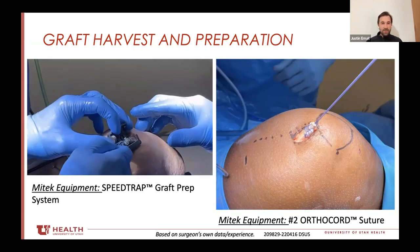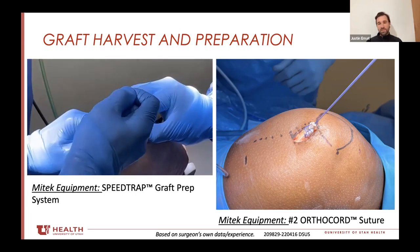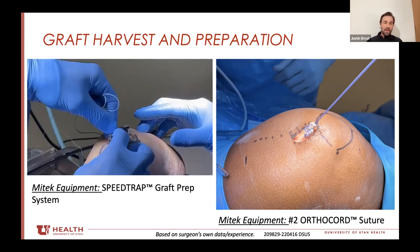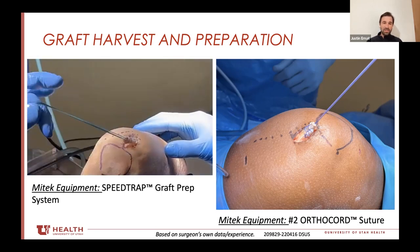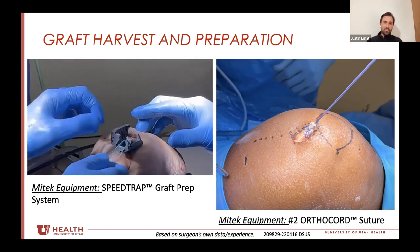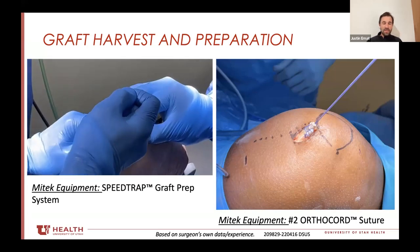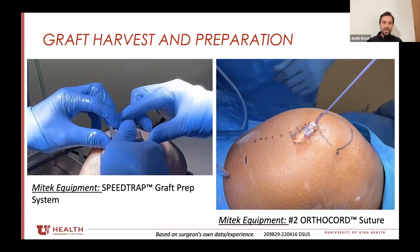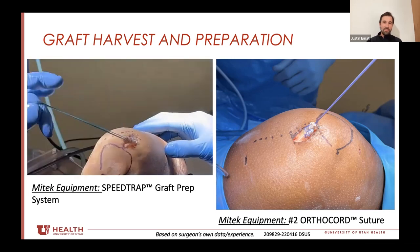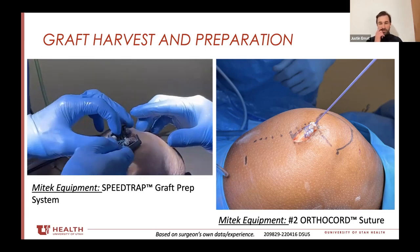Once the tendon is delivered, you can prep it with either a speed trap — which is quick and efficient — or just whip stitch it with ortho cord, or there's the new looped Dyna loop or Perma loop stitch. You really just need a good locking stitch in the end of that tendon. After having done more and more of these, getting the speed trap on while it's still in the knee is a little bit harder than in the cadaver. I've gone more to just doing it on the back table or doing the crackout stitch and locking the stitches in place while it's still in the patient.